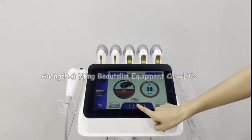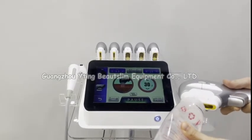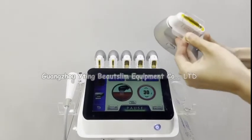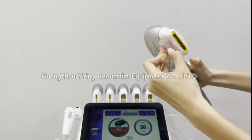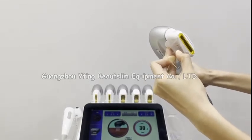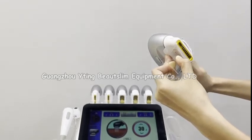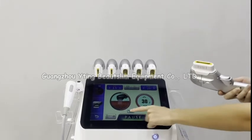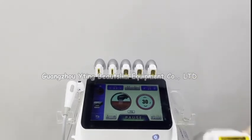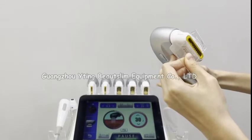Now we test the handle. Click start here and put some gel on the head. In repeat mode, you need to continuously press this button and the handle will work continuously. If you choose single mode, the handle will work one time only.